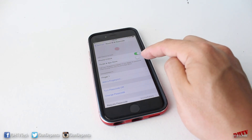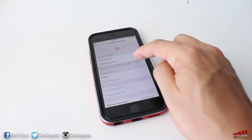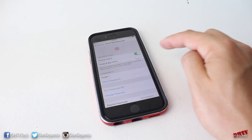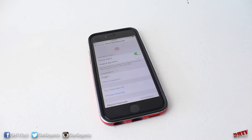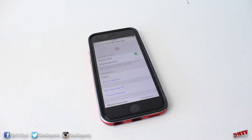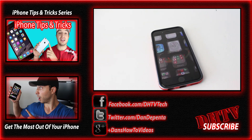As for what Touch ID can be used for, you can use it to unlock your iPhone, for iTunes and App Store purchases, or both. Just toggle them on. If you enable App Store and iTunes purchases, it'll prompt you to enter your Apple ID passcode to set that up, and then whenever you purchase anything from the iTunes Store or the App Store, you just use your Touch ID fingerprint scanner to log in and complete the purchase.